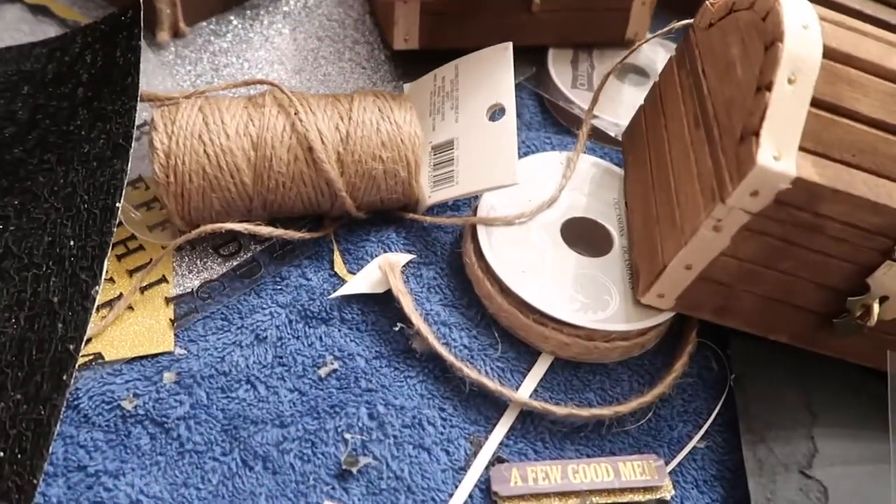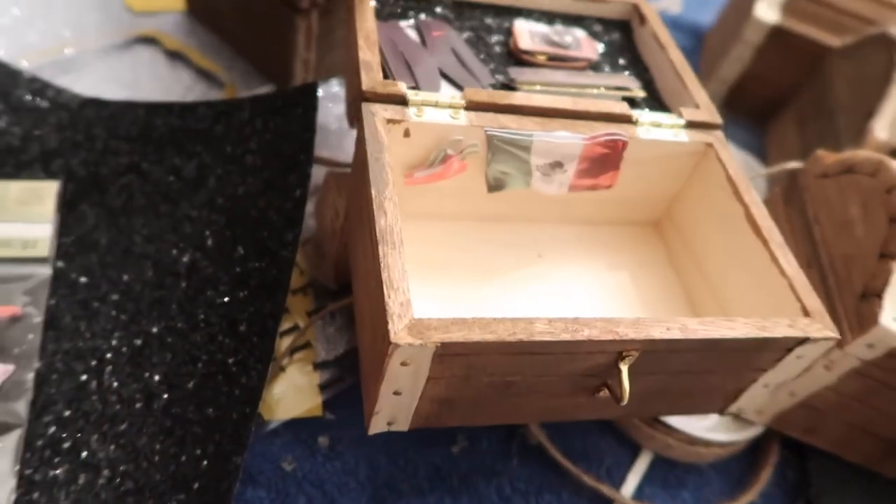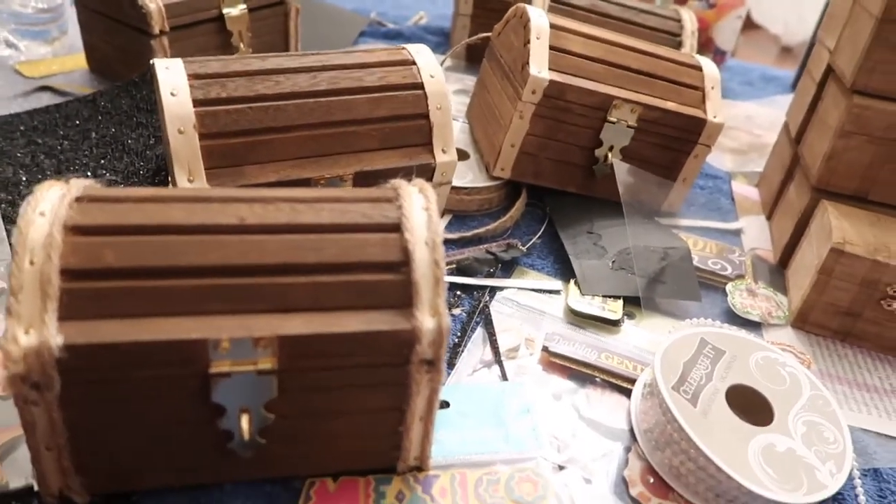I will show you guys when I'm done. I also did a couple of them inside. Those are not on there all the way yet, but this is what I have so far. I will show you guys my finished product once I'm done.